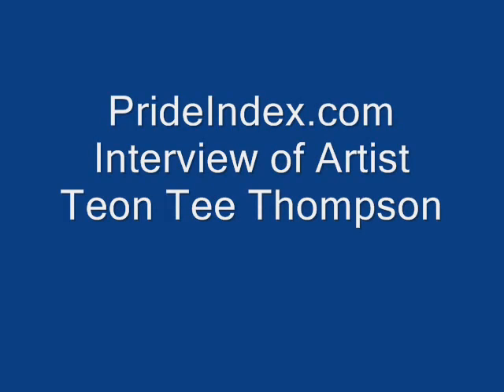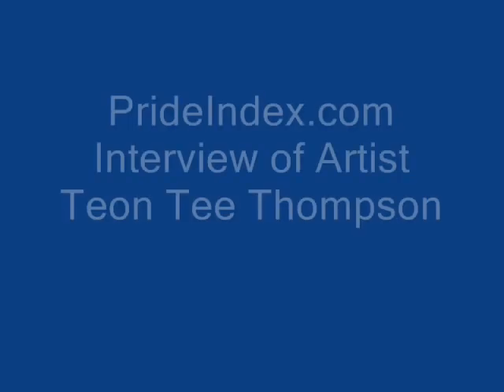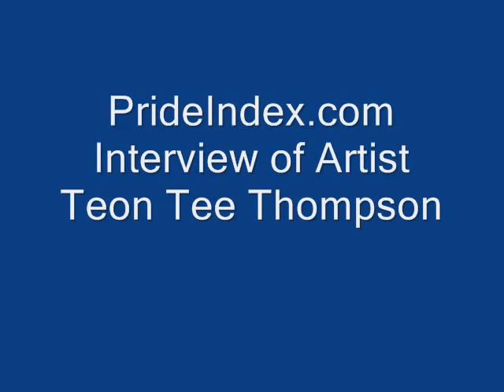If one of my listeners were out there and they were interested in learning more about you or your art or possibly hiring you to create some original pieces, what should they do? They can go to my Facebook page at facebook.com/jackahart, my Instagram page which is at jackahart, or they can email me at ttt@jackahart.com. And when and where will your work appear next? December 17, 2014 I will be showing at the Raw Artist Showcase at the Poor House in Minneapolis, Minnesota. It was a pleasure to speak with you this evening — thank you very much for making yourself available.